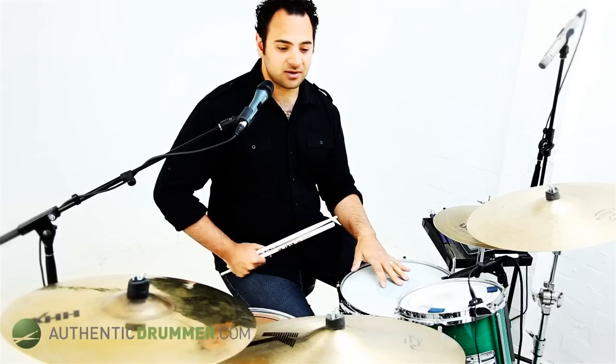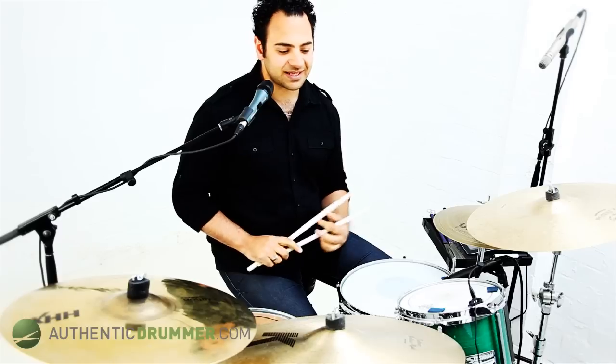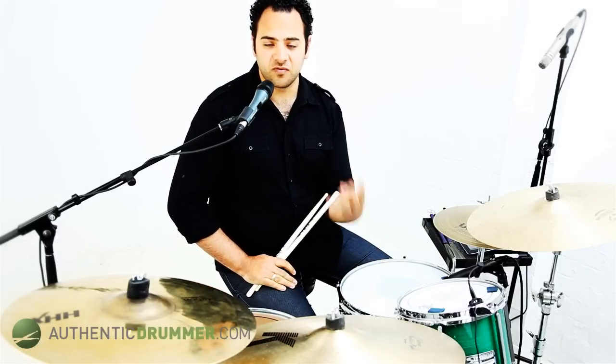Today what we're going to do is we're going to look at using the right hand on the snare, left hand on the tom, right hand on the tom and then the bass drum. So that's going to be the order that I'm going to do it in today. And what we're going to do is I'm going to give you four examples.